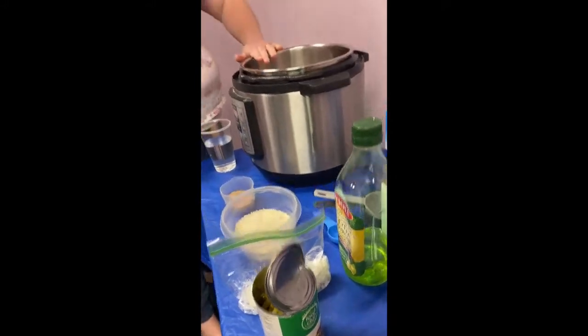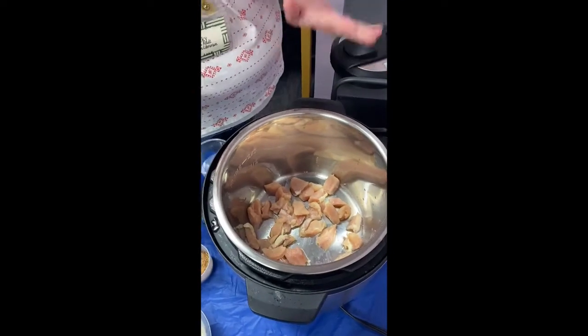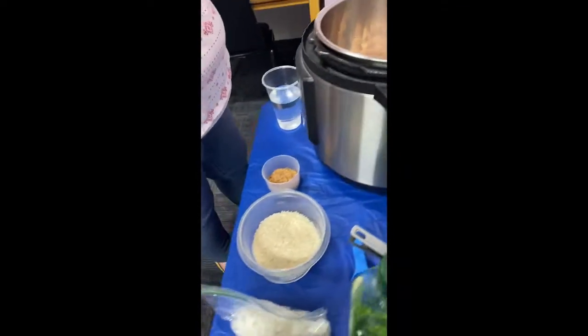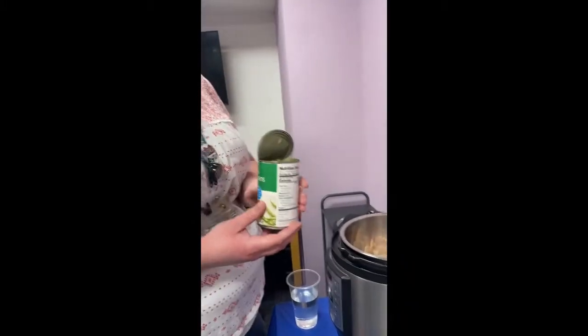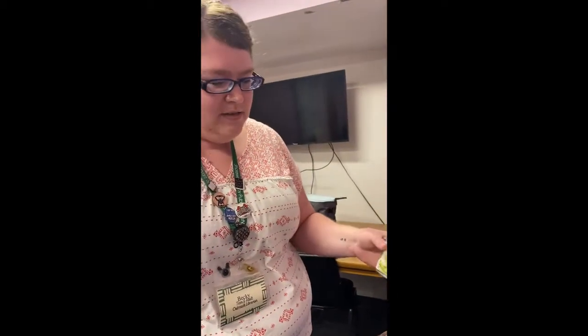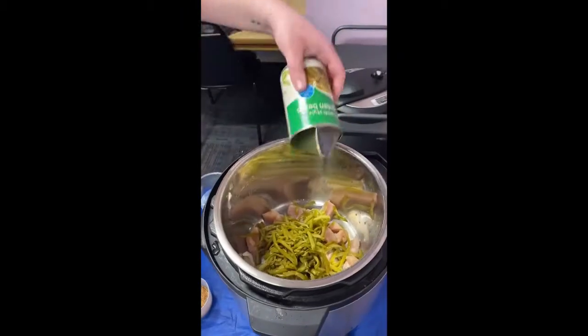Inside our pot right now, I have two chicken breasts that I cut up, scattered amongst the bottom there. The next thing I'm going to add — and this is just because I want a little vegetable with it — you don't have to add the green beans. This is just so that it's all one meal, one pot. It's really handy. So I'm going to add a can of drained green beans and just sprinkle that all over.